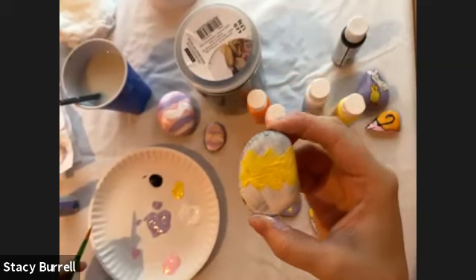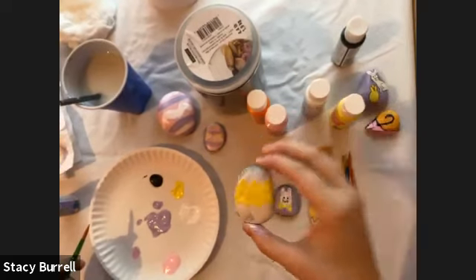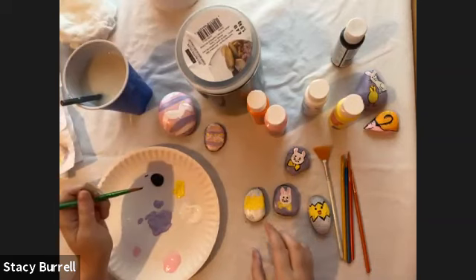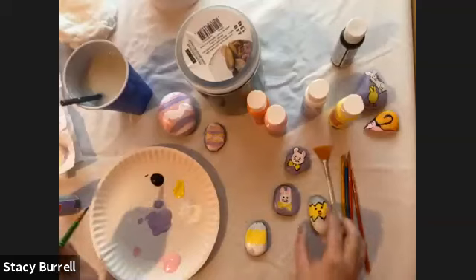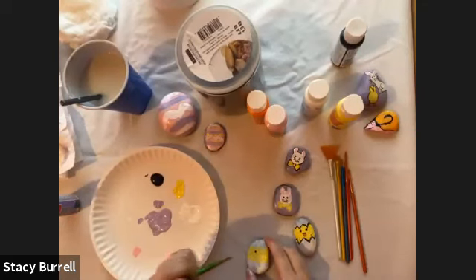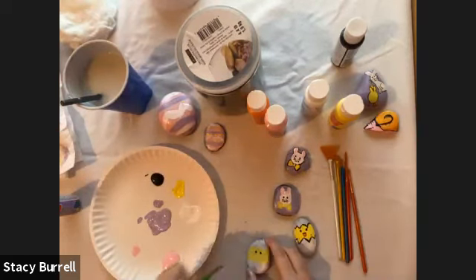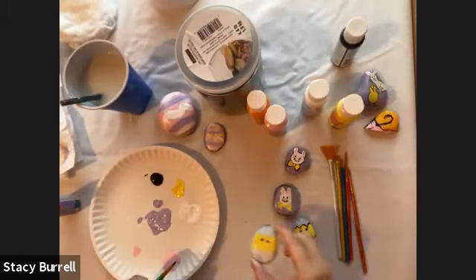Now I'm going to do my little chicken and give him his two little eyes and his beak. For his eyes, I'm going to do the black just like I did with the bunny, and put them just towards the top of the yellow part. It doesn't have to be perfect — just put them wherever you want. So I have one eye there and another eye here. They don't have to be perfect, but there we go — he's got two little eyes and he's kind of starting to look like a chicken!